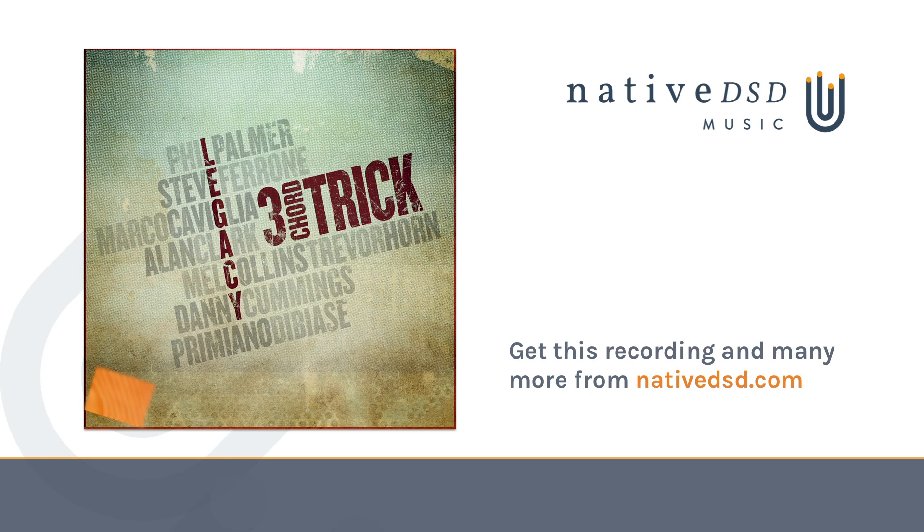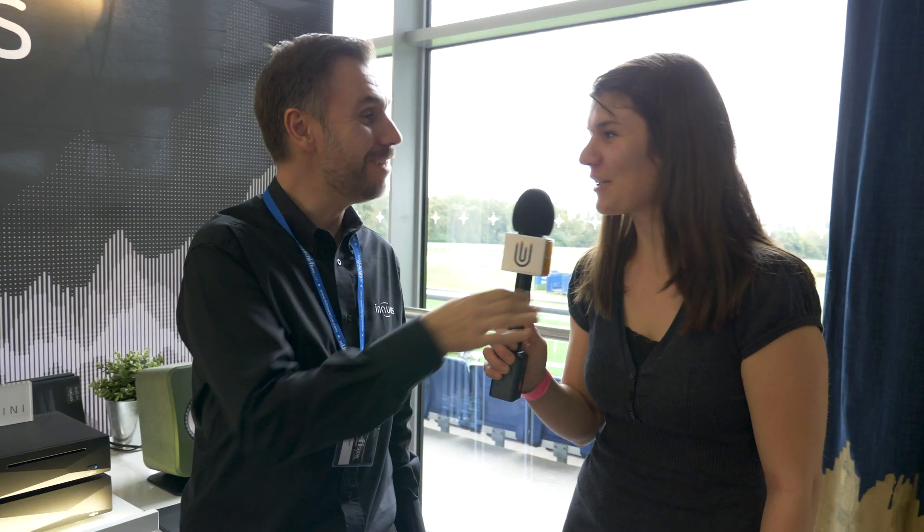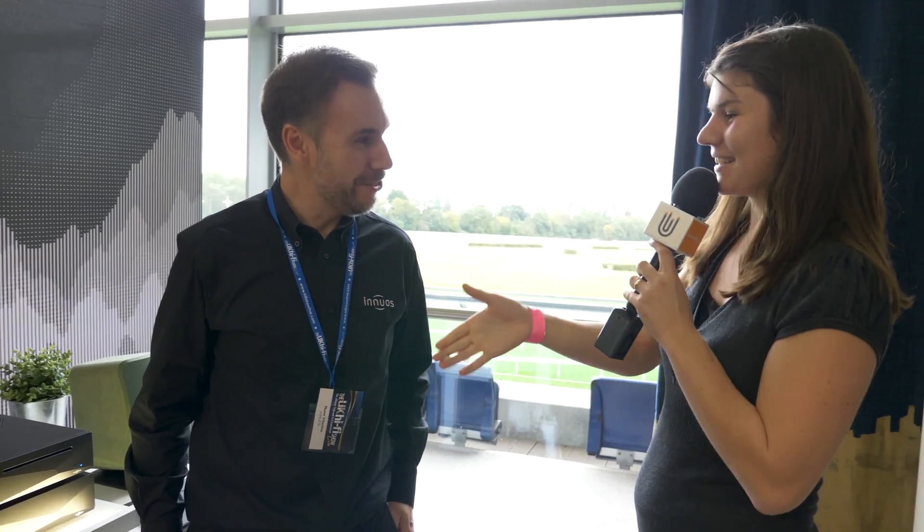It's a fantastic track, so they thoroughly recommend it. Legacy by Three Chord Trick is available at nativeDSD.com — go listen to it and pick it up. Thank you very much for your time, see you soon, and have a great show.